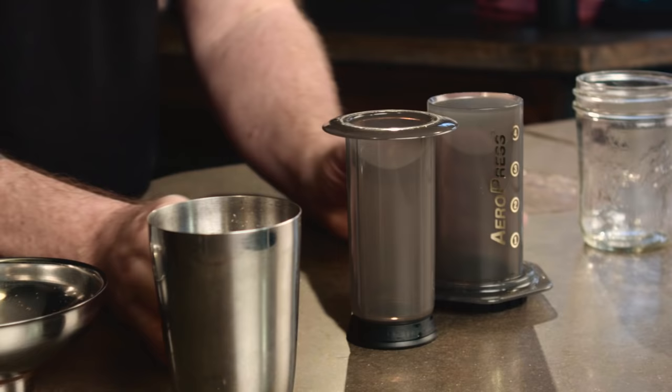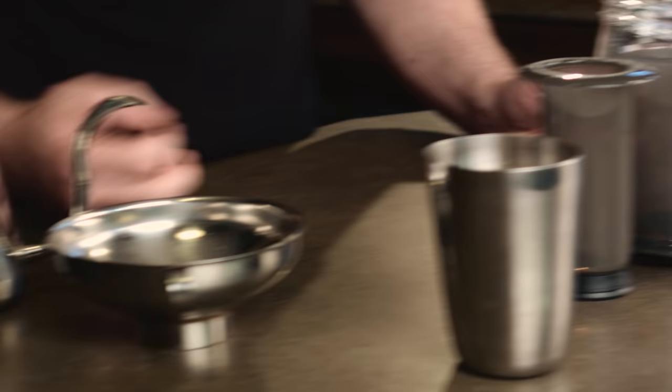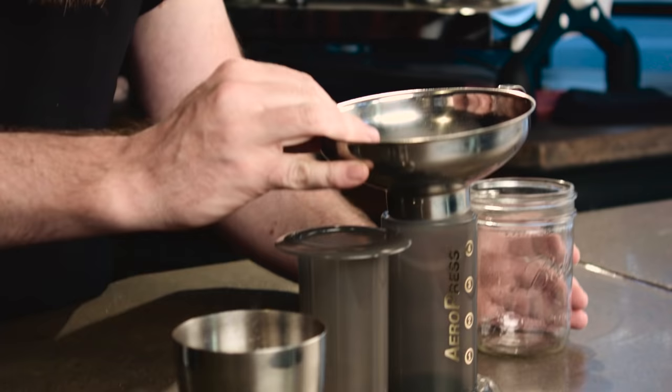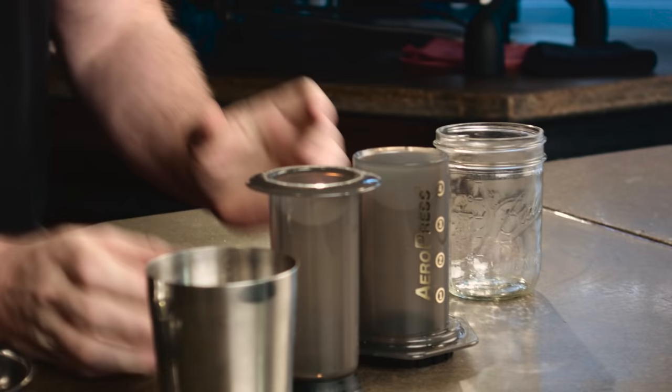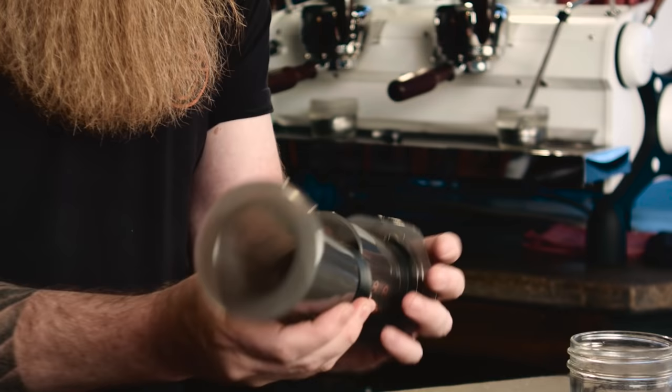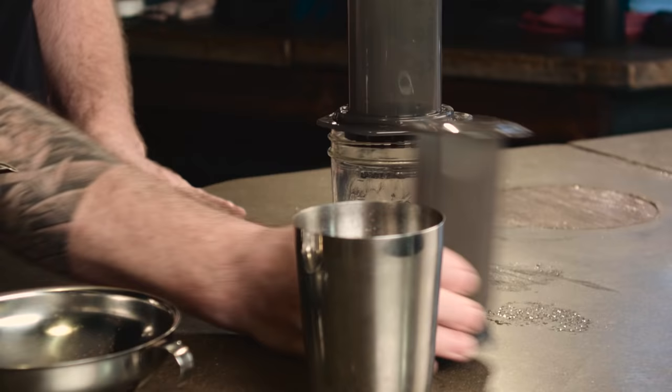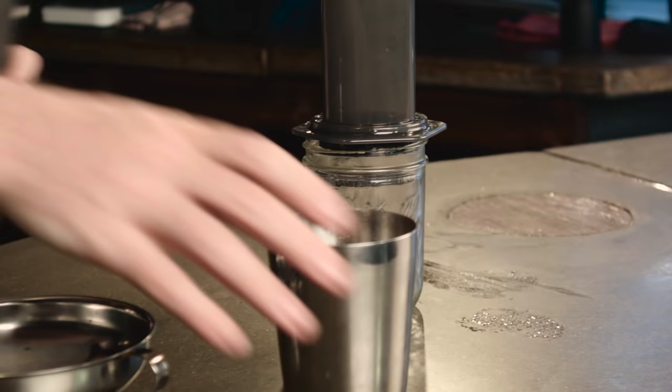I've already wet the filter — it basically locks in. When you do this you're going to want your Aeropress, your coffee, a vessel to catch it in, and some hot water. This helps make sure all the coffee gets in the Aeropress. I like to do it right-side-up as opposed to inverted, so you have to be a little bit faster when you put it together so it doesn't all drip out.